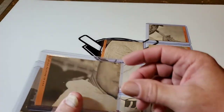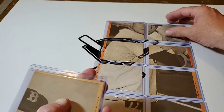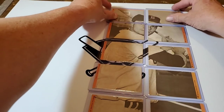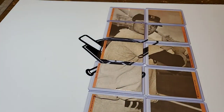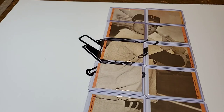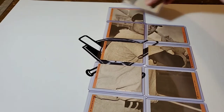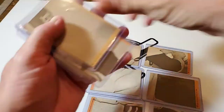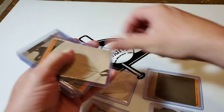Anybody tell who that is? That's Yaz — Carl Yastrzemski. Pretty cool, huh? And that's how we do jigsaw puzzles with baseball cards.